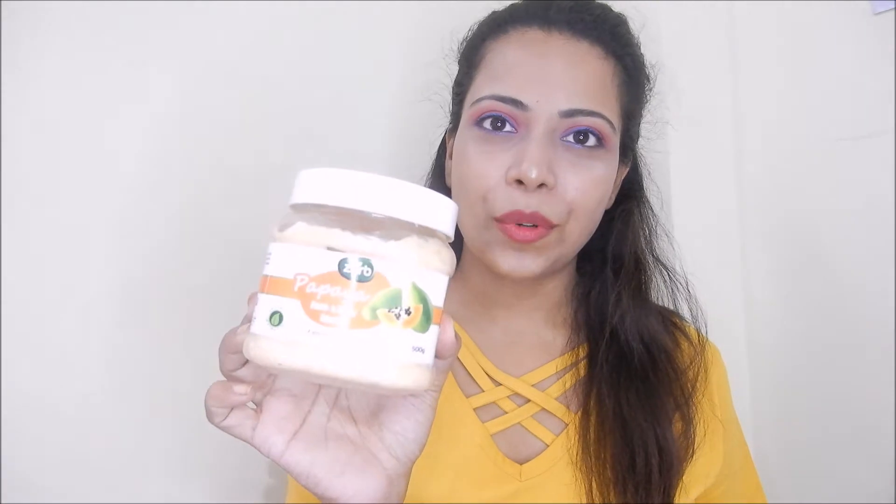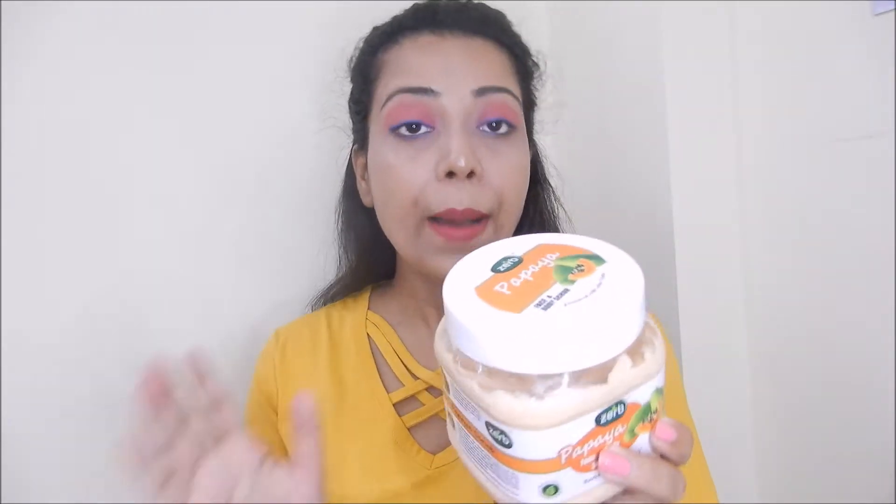Hey guys, welcome and welcome back to my channel. Today I am going to review this product — Zerb company's Papaya Face and Body Scrub, enriched with aloe vera. This is 500g and I bought it from Flipkart. The MRP is only 299 rupees, so it is very budget friendly, and that is the reason I am going to share this review with you.